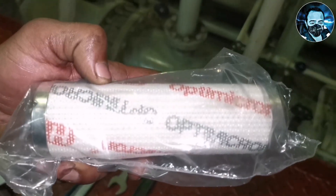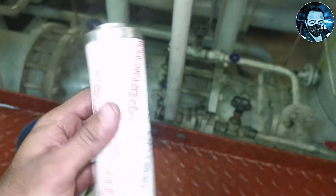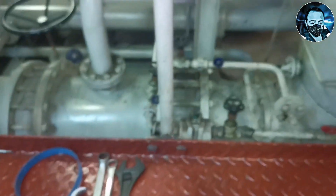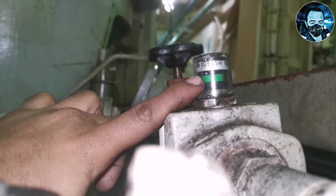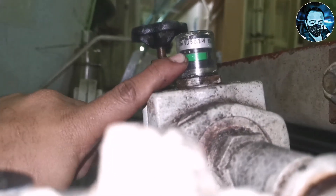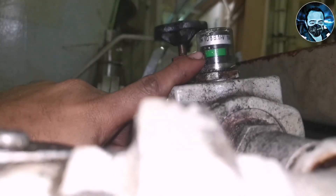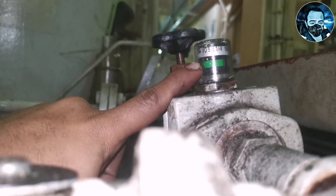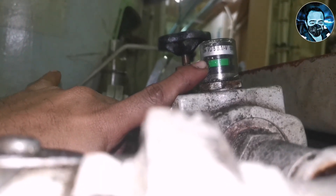When you unwrap the new filter, you can remove the packaging. Now we will change the small new filter. We will change the bearing lube oil line and we will change the filter. Now we are looking at the indicator on the filter casing outlet — green color means clear, and red color means the filter is clogged. Since we are in port, the main lube oil pump is completely stopped and the valves are closed, so the indicator is showing green.